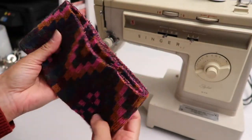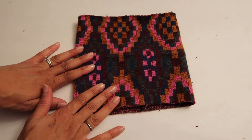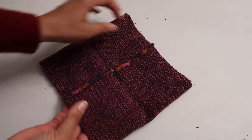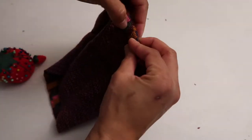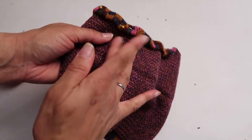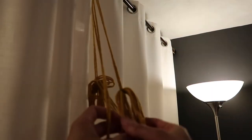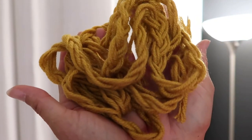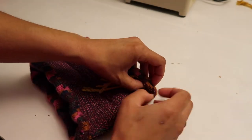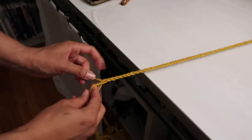Now I have this extra piece and I'm going to try to make something out of it — I'll show you what I come up with. I'm just doing a double fold over and then I'm pinning it down, and I'm going to do the same thing to the top and the bottom. Now I have this yarn and I'm going to make a braid. Here's the braid and I'm going to attach this to the pouch, tucking it in with the fold. The braid was a little too loose so I'm making it a little bit tighter.